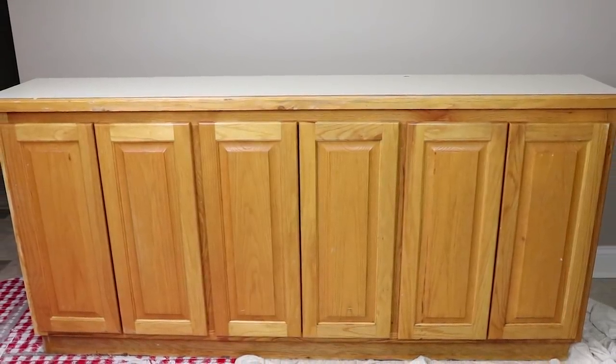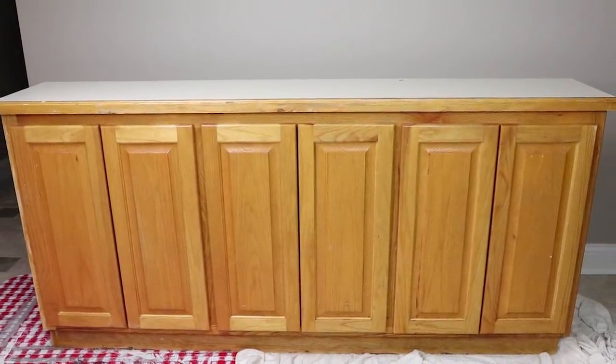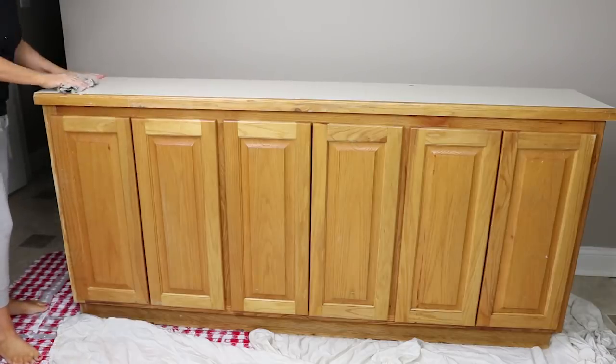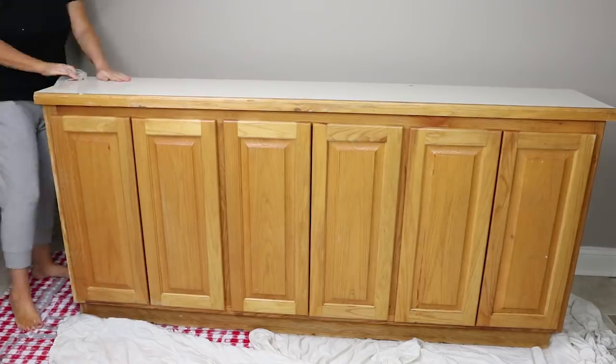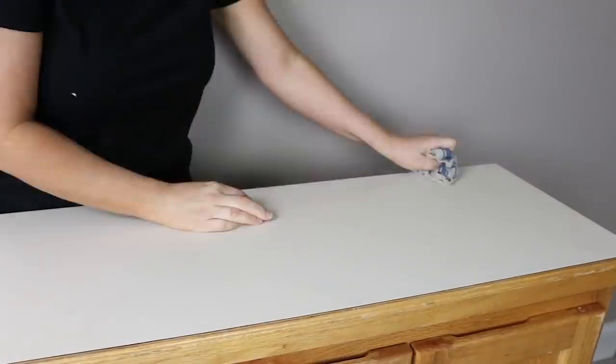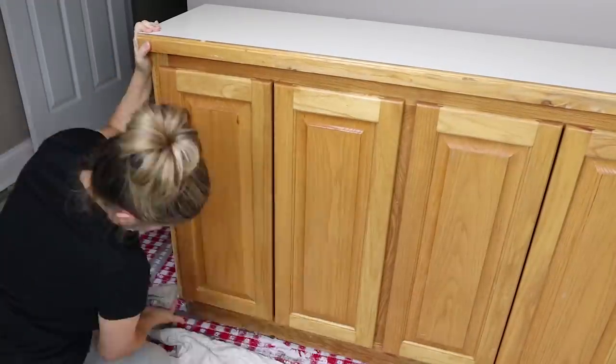The reason I really love this cabinet is because I was wanting something with symmetrical cabinets in a row. I tried to find something that had a top to it and was a little bit skinnier. I'm going to clean it up and then painting will be my next step.